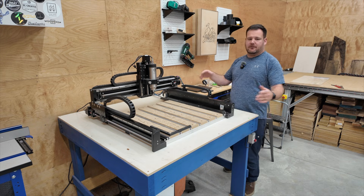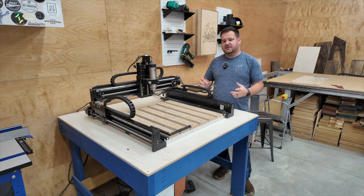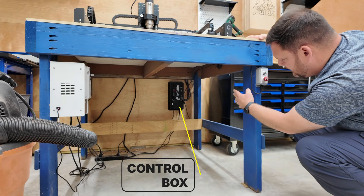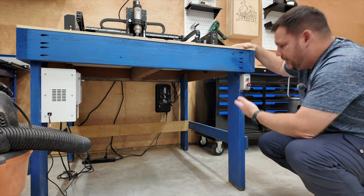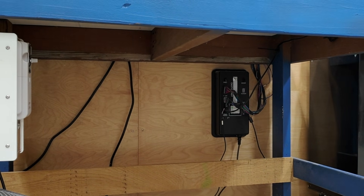The next thing you should never really have to touch after setup, but just so you know if it's ever referred to: that's your control box. It's the brains of your CNC — that's where all the wires run in. You should never really have to mess with it, but if you do, that is your control box where all your electronics are housed.